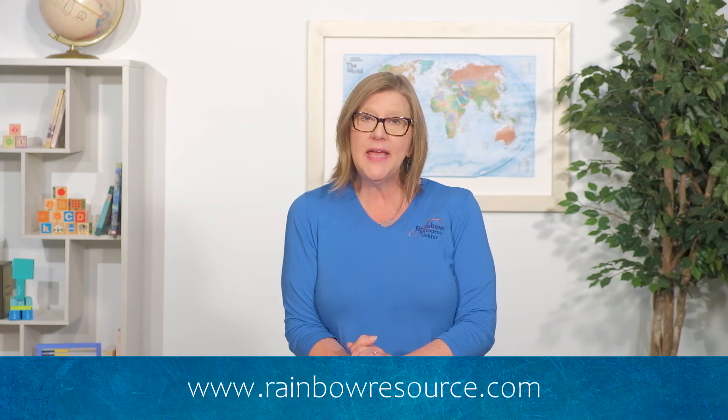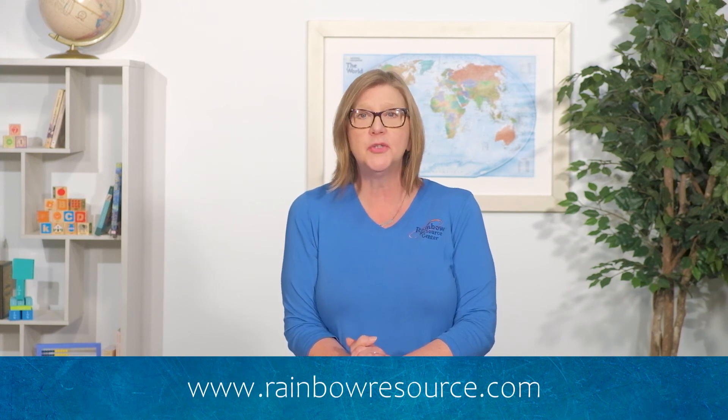Thank you for joining me today. If you have any further questions, feel free to reach out to us at Rainbow Resource Center.